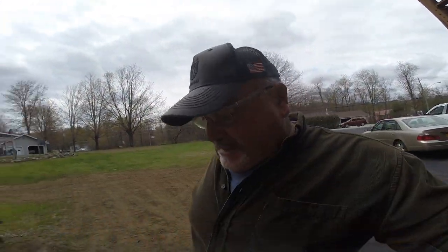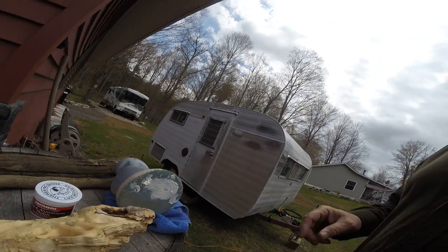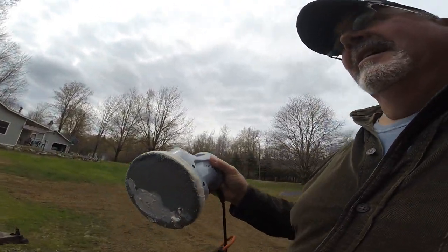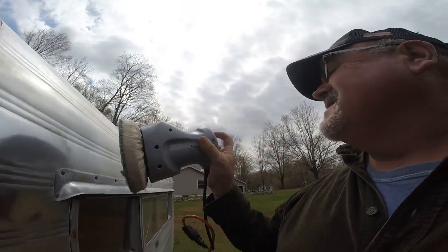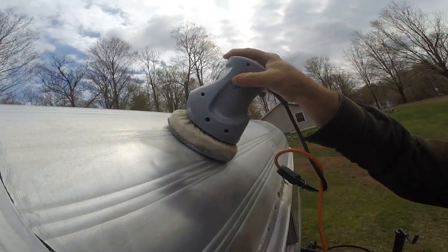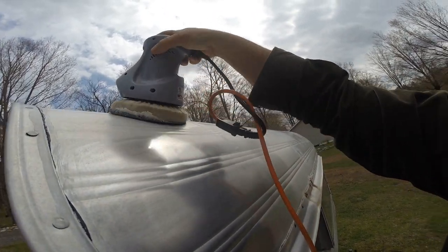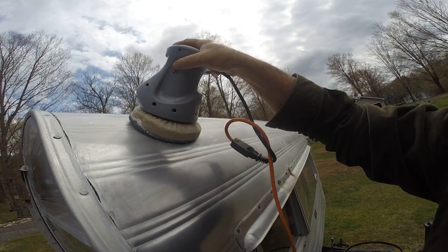Just for kicks I decided to give this a try with the buffer and the Mother's aluminum polish to see if we can make a difference on the front of this vintage camper. Just slathered some on there — see how this works.